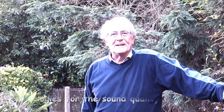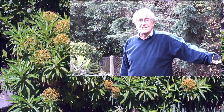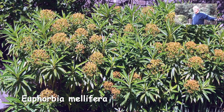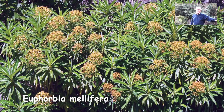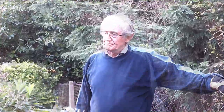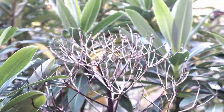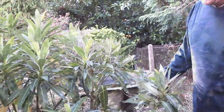Good morning everybody, here we are again. Today we're going to be looking at deadheading this Euphorbia mellifera, which as the name implies is the honey-scented euphorbia, and it's got a wonderful scent when it flowers in late spring and early summer. This one has flowered quite well — here are the dead heads, and it's just a question of getting them off to let the plant shoot out.